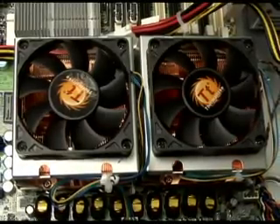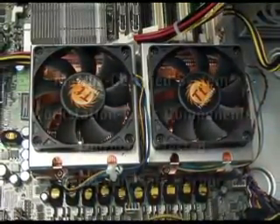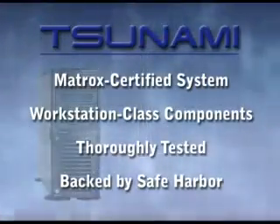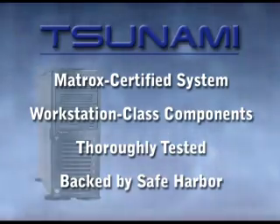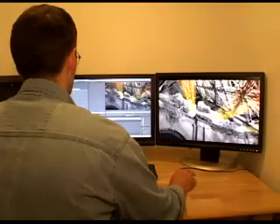You'll rest easy knowing that your Tsunami RTX 2 has been certified by Matrox, was built with approved workstation class components, was thoroughly tested by Safe Harbor's experienced staff, and that Safe Harbor stands behind the Tsunami RTX 2 as a professional, solid workstation for Adobe Premiere Pro users.